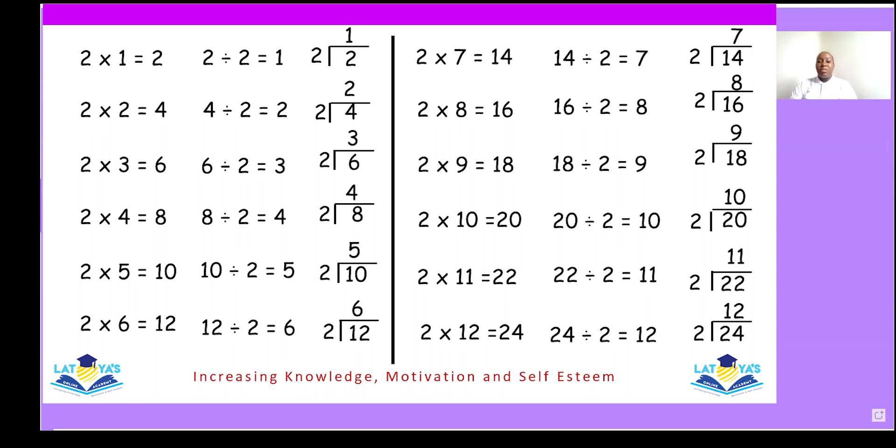Two sixes are twelve, two into twelve — six. Two sevens are fourteen, two into fourteen — seven. Two eights are sixteen, two into sixteen — eight. Two nines are eighteen, two into eighteen — nine. Two tens are twenty, two into twenty — ten. Two elevens are twenty-two, two into twenty-two — eleven. Two twelves are twenty-four, two into twenty-four — twelve.